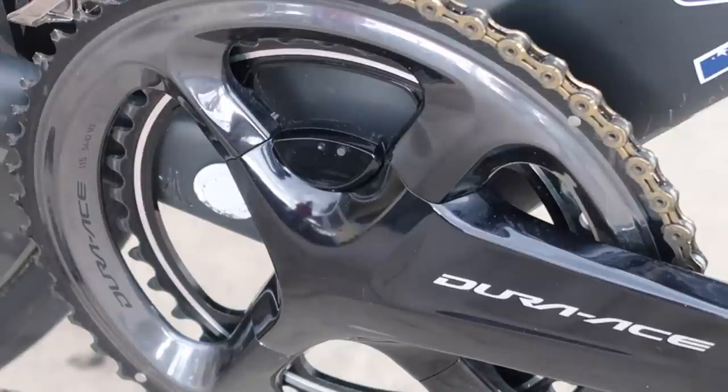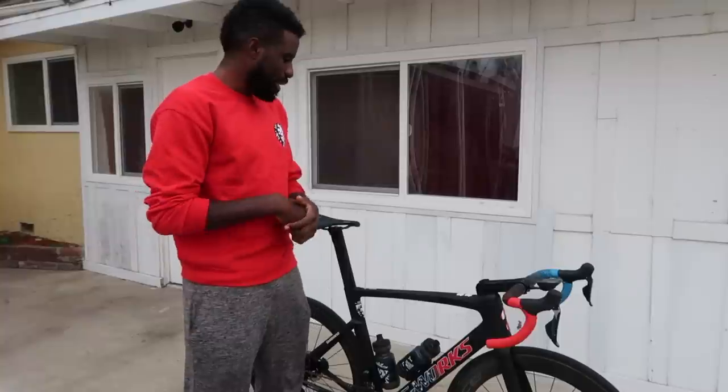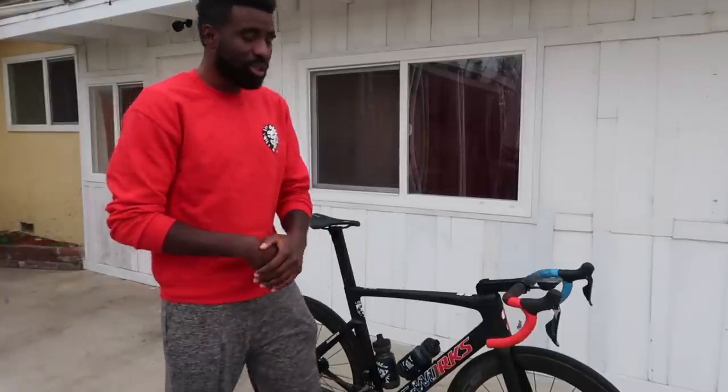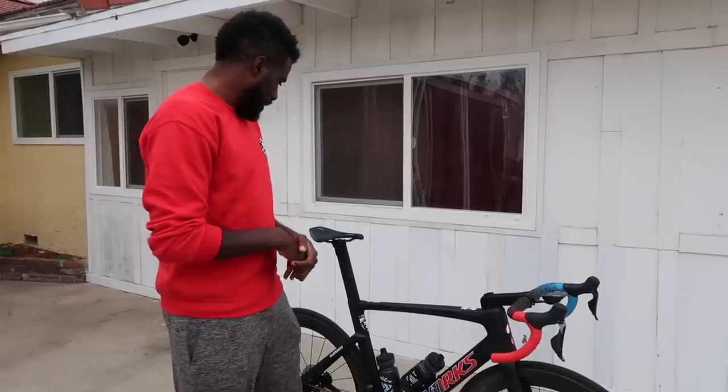It's been really phenomenal. It's dual sided, so that's really good for looking at how much effort you're putting with both legs. The whole bike is kitted out with Dura-Ace, the disc brake DI2 group, and it's served us really well so far.